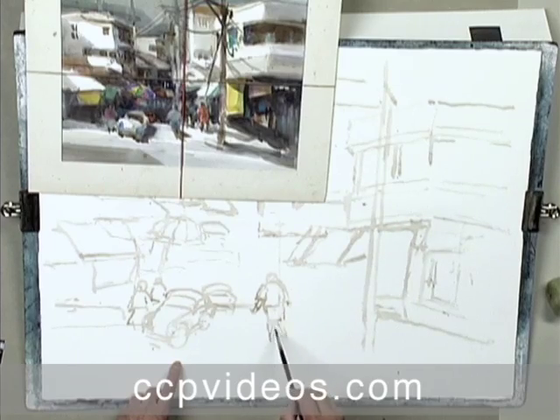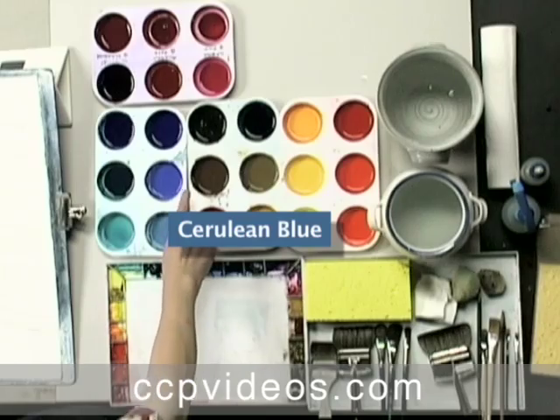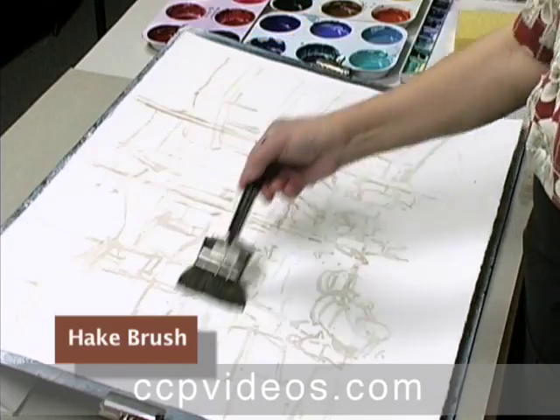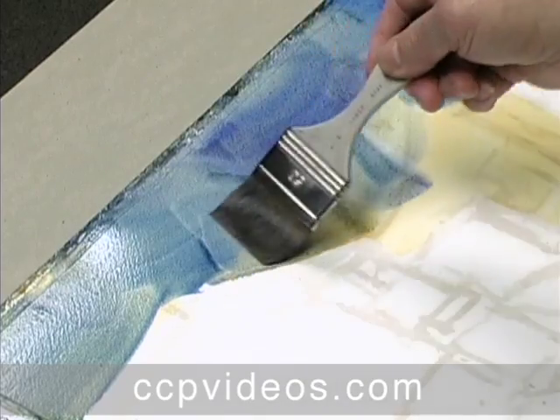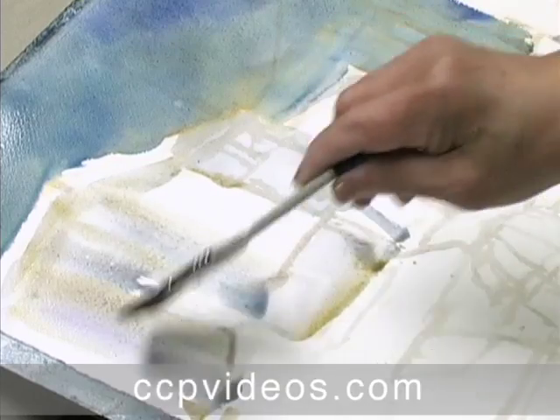After sharing his tools and methods, Qi begins his painting on a wet surface, allowing him to edit his work late in the process. Qi displays his novel approach to color, beginning his style with raw sienna and imposing cool blue over the warm first layer. He repeats this color building technique over his paper.